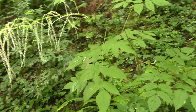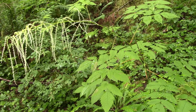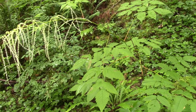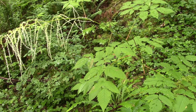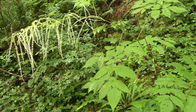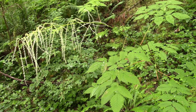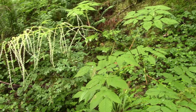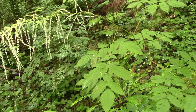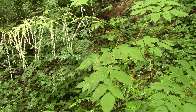They grow up quite tall in a single season. They're pretty commonly found along edge habitats — on the edges of pathways, the edges of clearings, the edges of streams. Another interesting thing about them is that they have separate male and female flowers on separate plants. So what we're looking at here is called a goat's beard, or Aruncus dioicus, depending on if you prefer the scientific name.